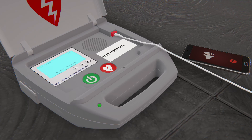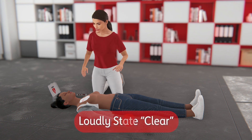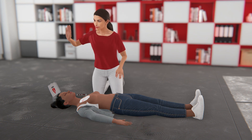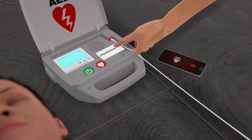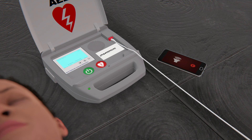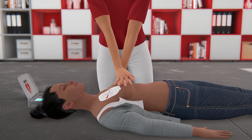If the AED advises a shock, it will say: "Shock advised. Charging. Stay clear of patient." Deliver a shock — loudly state "clear" and make sure that no one is touching the person. Push the shock button. Once the shock is delivered, immediately resume hands-only CPR until help arrives or the AED prompts you to pause.